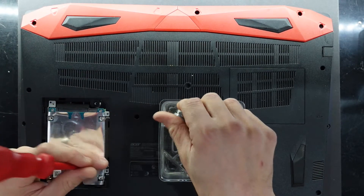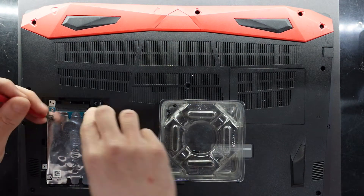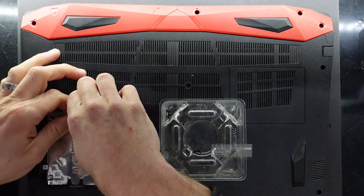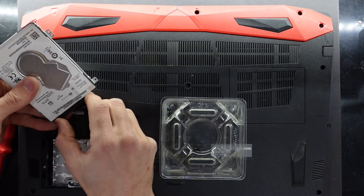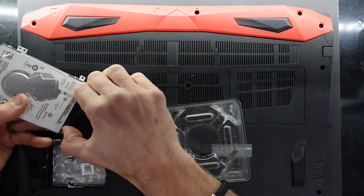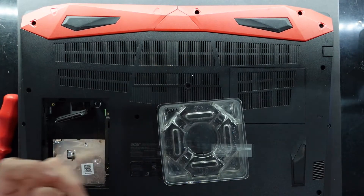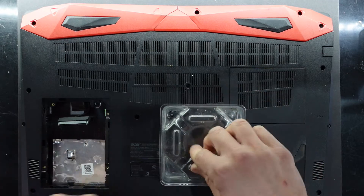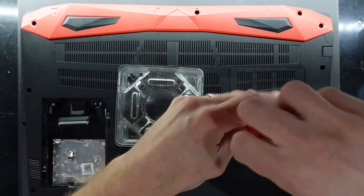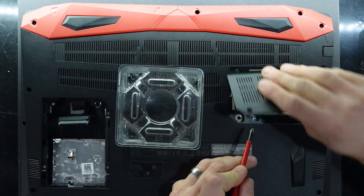In here is a 2 terabyte drive in the 2.5 inch bay. Getting this to come out — there we go, it wiggles loose. And we have a Seagate 2 terabyte in there. Now I'll continue taking out the screws; those ones I'm going to put over this part of the tray. Next up I'll remove this one as well — we'll see there's no RAM in this slot.